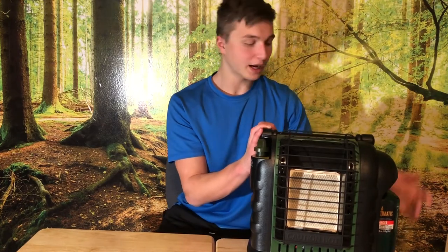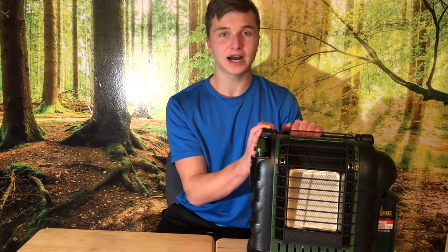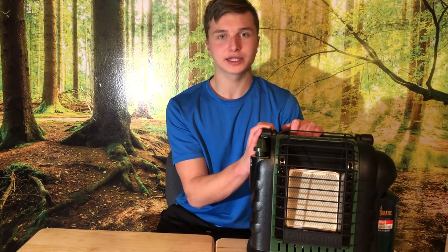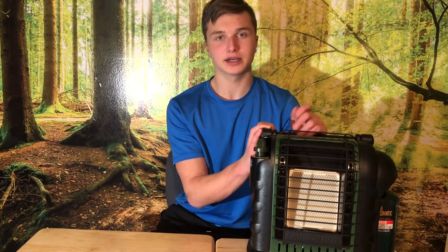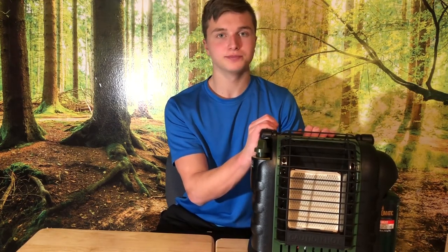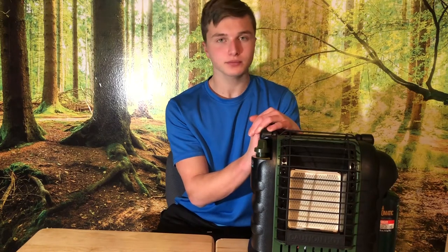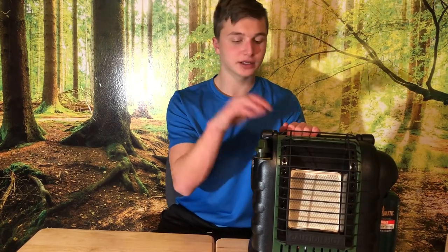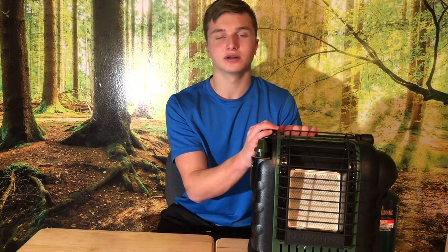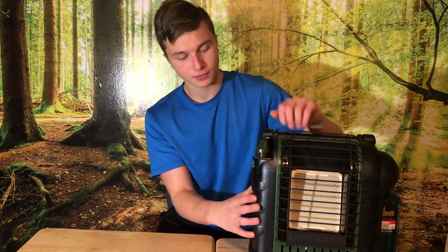For a one-pound propane cylinder, on high it can last you about 1.5 to 2 hours, and on low it'll last you 5 to 6 hours. If that's not long enough, you can also get a 20-pound propane tank with a hose adapter that connects right to it, but you do need a propane filter for that. I'll put links to the hose and adapter in the description, though right now they're out of stock.